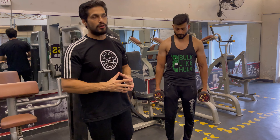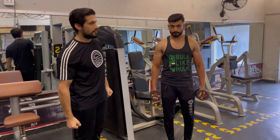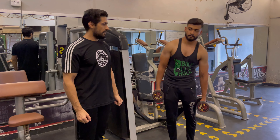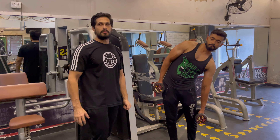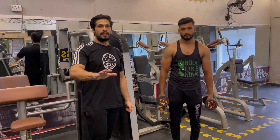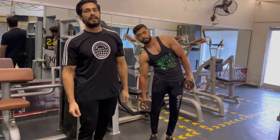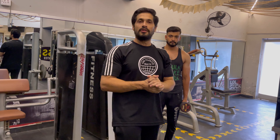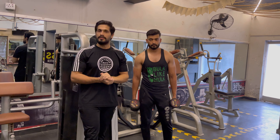We will do additional sets — 3 sets all the way down and all the way up. Then we will do leg raises on the treadmill and run for 3 minutes. Allah Hafiz.